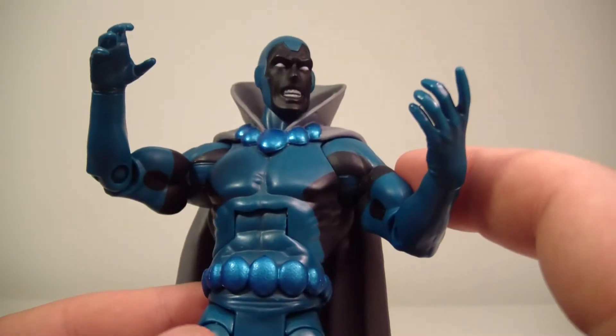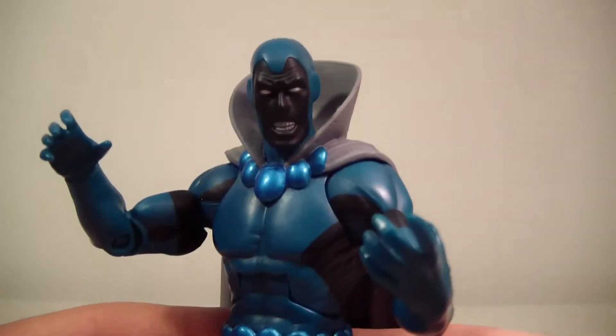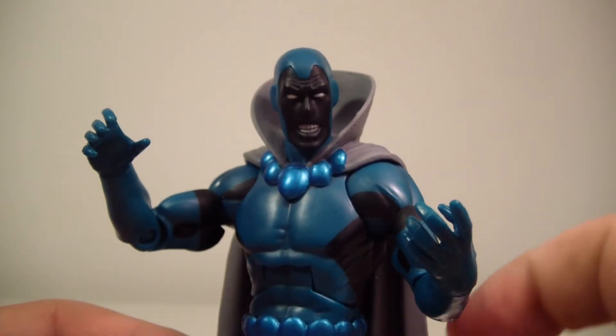I do like his coloring. I would say the down note of this figure is just all the painting — there's not a lot of sculpting. I feel like even if the boots were sculpted it would have made the figure a little bit better, but I'll get to that in a minute.